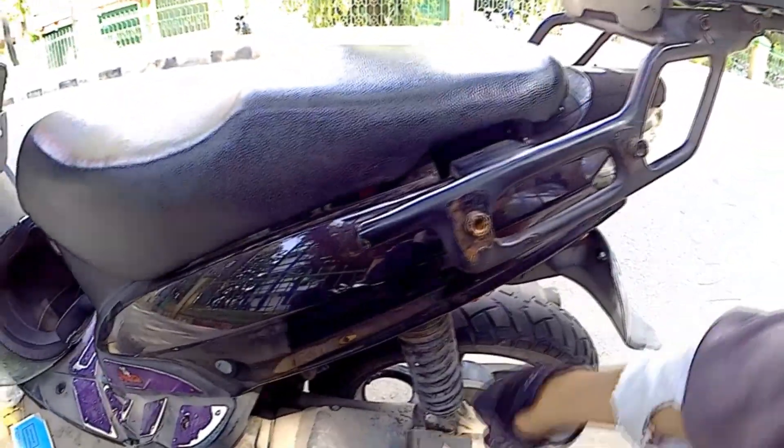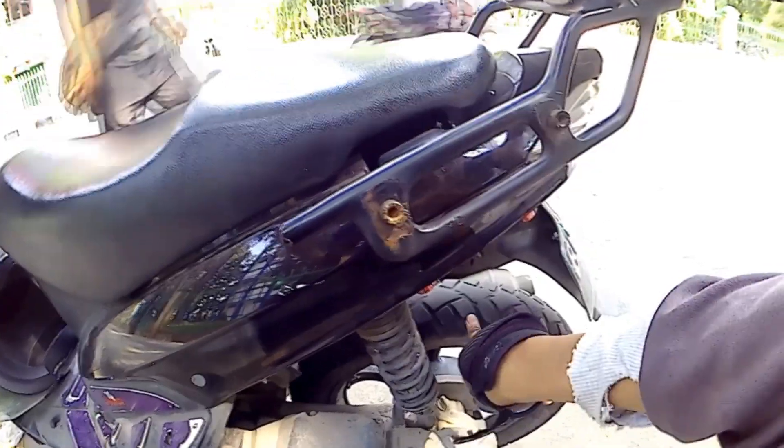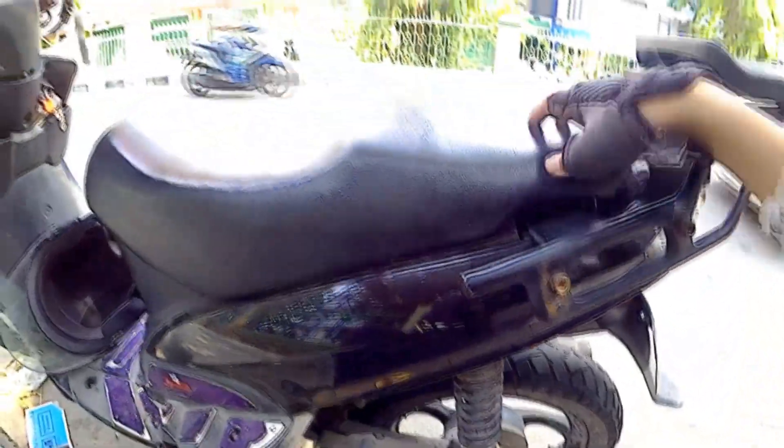Terus sisunya nggak ada sih, kelihatan yang diengel lah. Ini pecah. Sisunya standar-standar aja. Ban udah mau gondol, kotor.